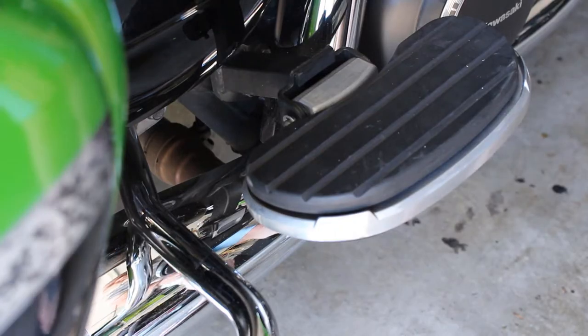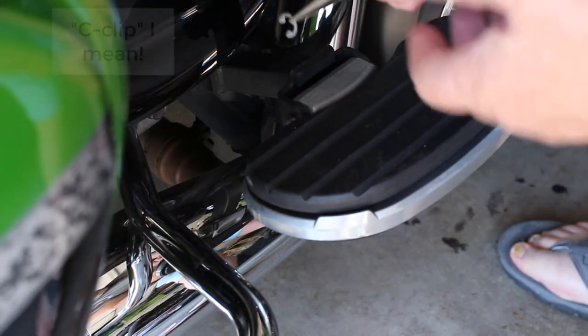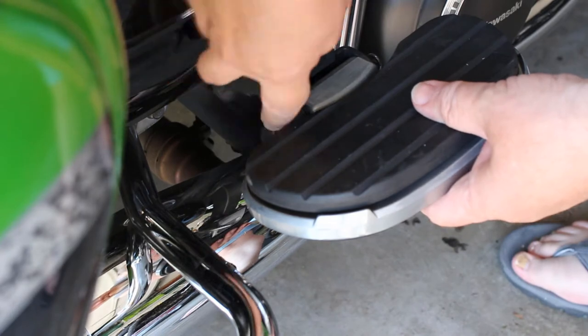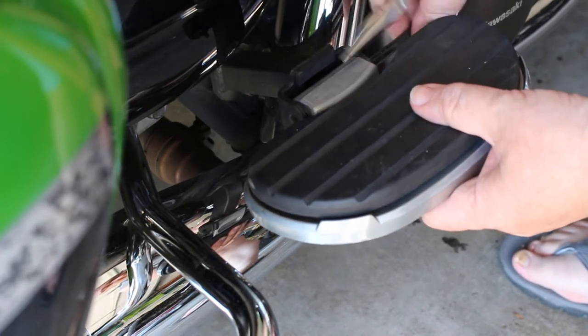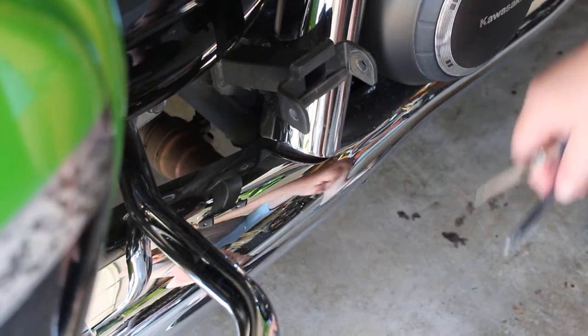I'll get started by removing the existing passenger floorboards by grabbing the cotter pin, taking that out, removing the pin, and then the existing passenger floorboard comes right off.